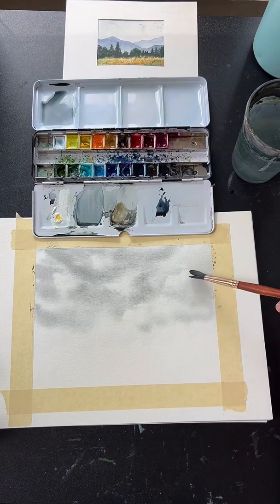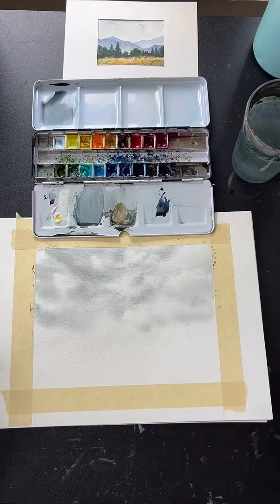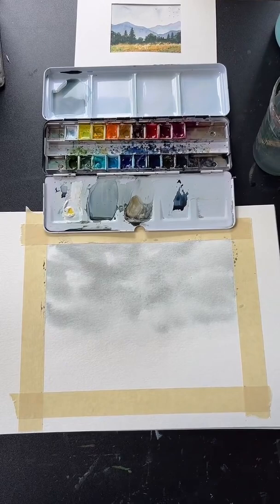All of those steps are optional — just do whatever you feel like for your painting. Eventually you'll end up with a sky that looks something like this. And there we go — there's our sky.